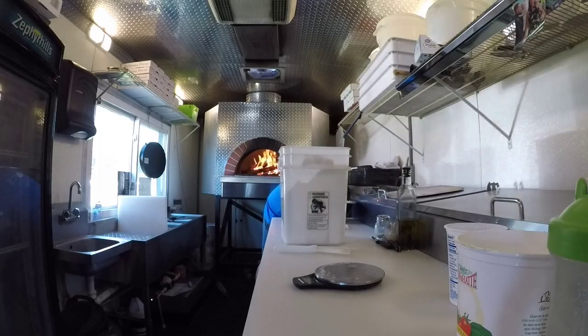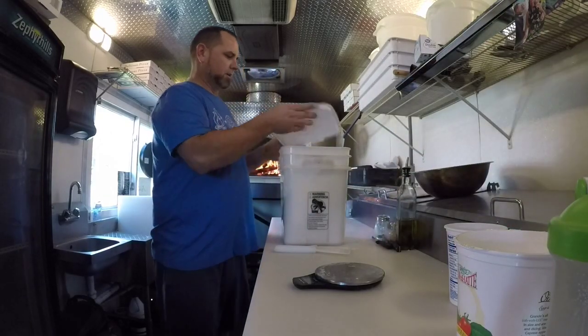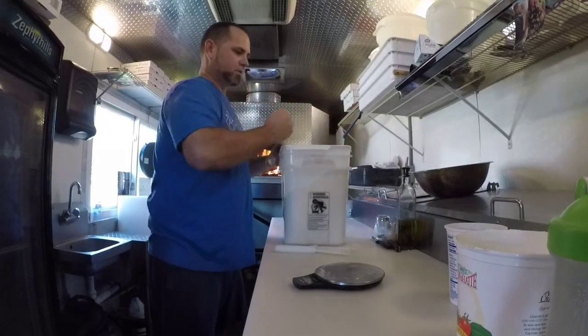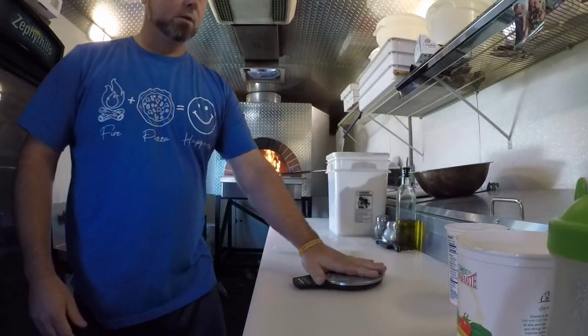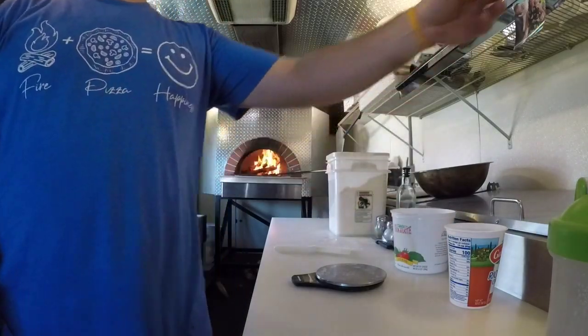You want me to grab the camera? Yeah, we'll bring it over in a second. Get your hook on, get all set up, let's keep this off to the side.